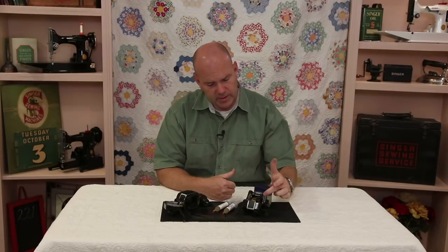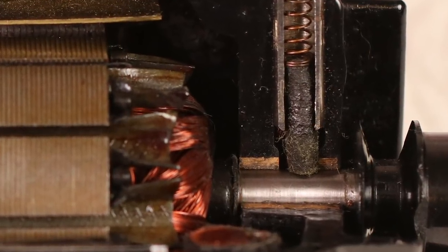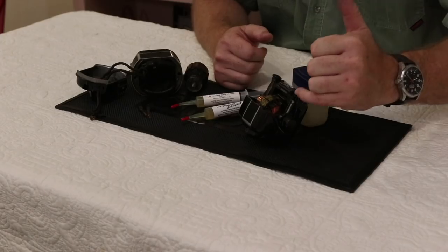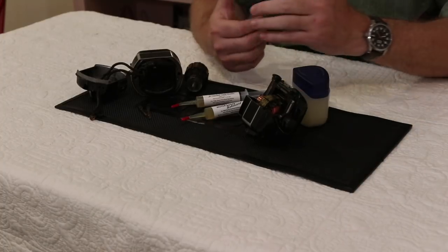To recap, the Sew Retro Grease does two things. When the lubricant is in the port here, it slowly saturates the wick, and that's what lubricates the armature shaft. And when you're using your machine for any length of time doing some serious sewing, as the motor warms up, the heat will cause the lubricant to gradually run down to the shaft, and that's what will keep your motor lubricated.